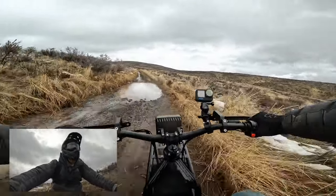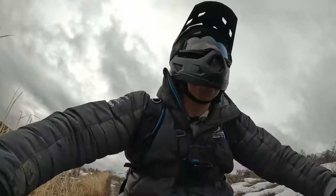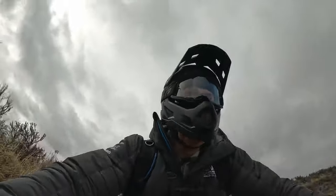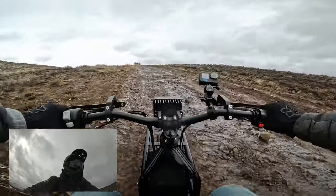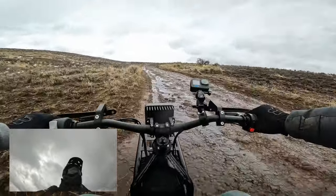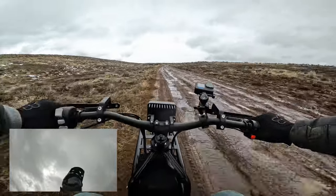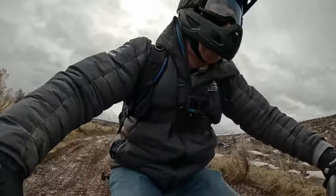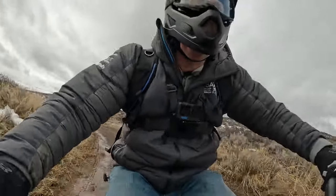My feet are wet now. There's definitely a lot of ice on the side of the road, but our main line is clear. Big rocks everywhere. Come on, big hill — you got this. A lot of the rattling is the battery pack. That's jarring. Should get smoother up here, I think.